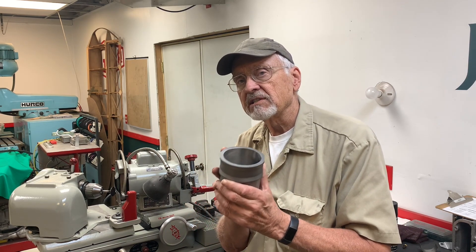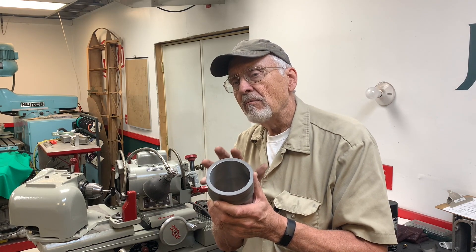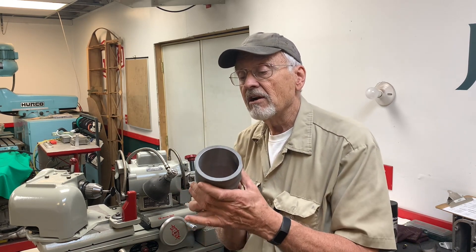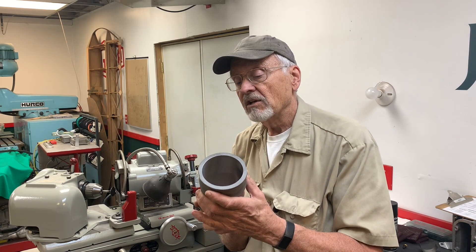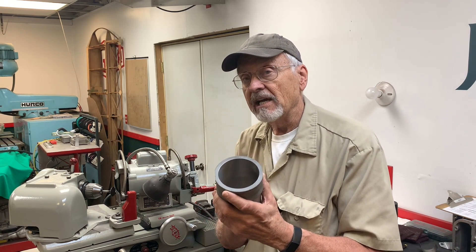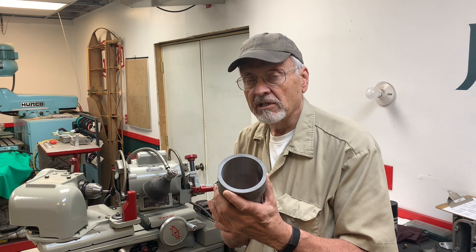Another reason why I use these liners is that my view is that if these things made it to a hundred thousand miles and they didn't crack, then they're seasoned — in all probability not going to crack. That's a good liner. So I don't know if the new liners have the same problem as the older liners, but I use the survivor liners and have had good luck so far.